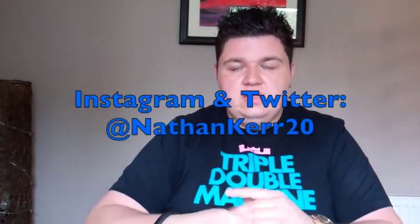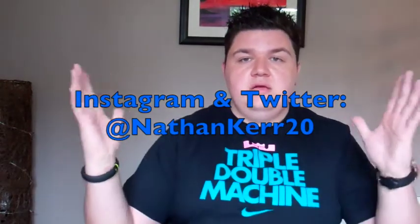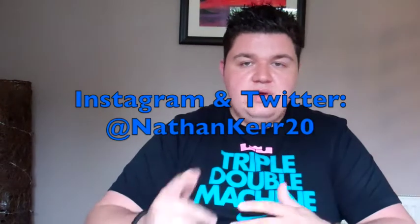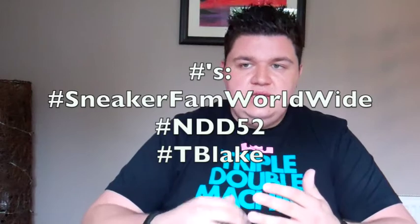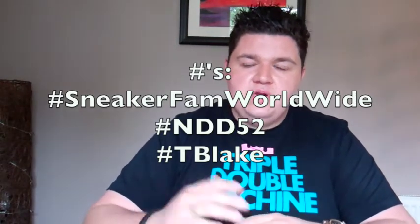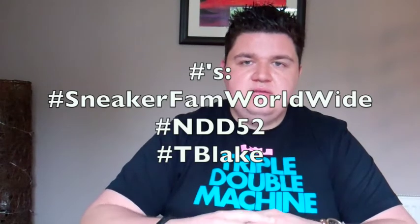If you'd like to keep up with me on a day-to-day basis, I do have an Instagram and Twitter — follow me at NathanCare20. When posting your pictures on Instagram and Twitter, don't forget to use the hashtags: hashtag SneakerFanWorldwide, hashtag NDD52 for NateDoggyDog52, and hashtag TBlake.